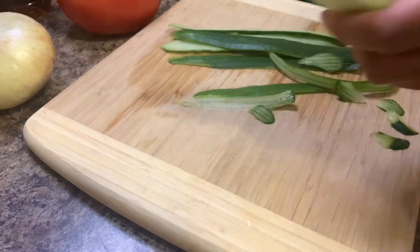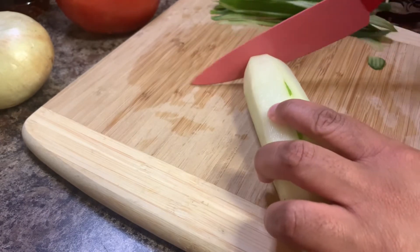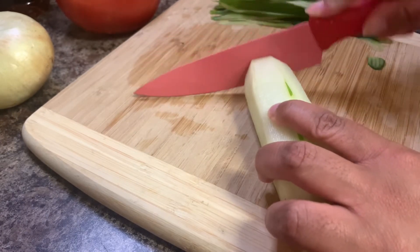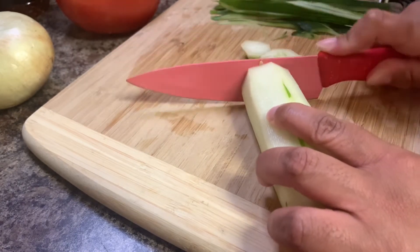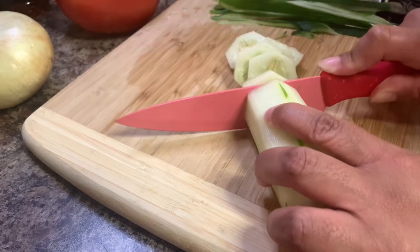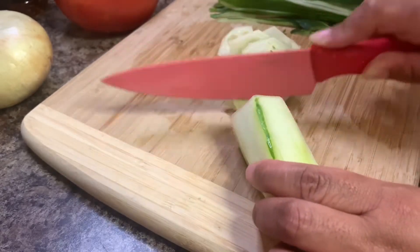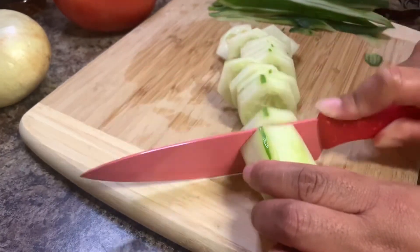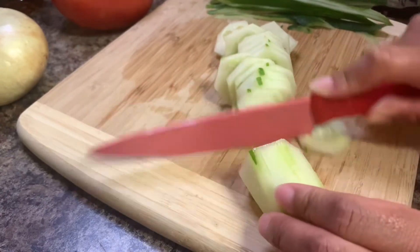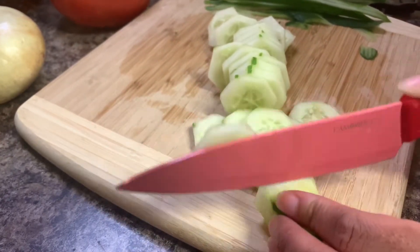I use veggie wash to wash my vegetables, and I will go ahead and link that in the description box below — you can purchase that from Amazon. You want to go ahead and slice your cucumber, tomato, and onions. I like mine to be very thin, but you can definitely slice them to your preference.